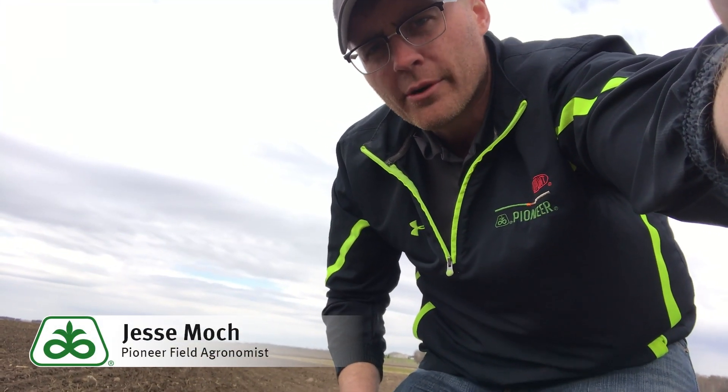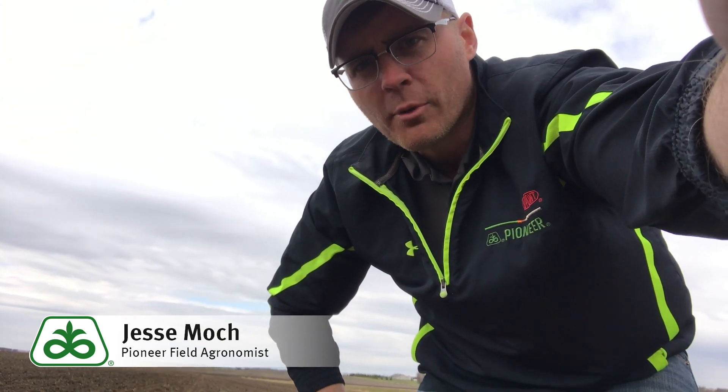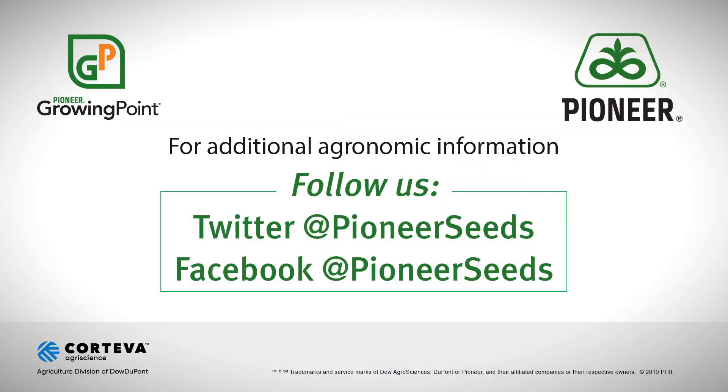As a summary on planting depth for corn and soybeans, the key takeaway is not putting them too shallow and not getting them too deep, but always making sure they're getting into moisture. That concludes this Pioneer Growing Point agronomy video podcast. Visit our page on Pioneer.com and follow us on Twitter and Facebook for more agronomy insights.